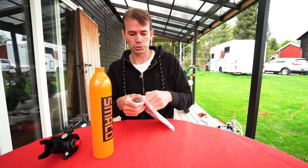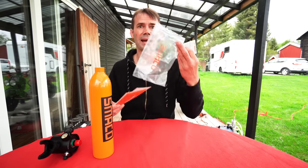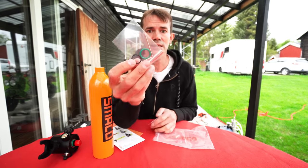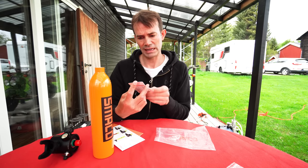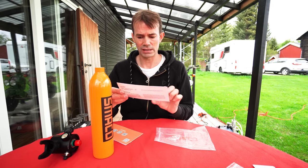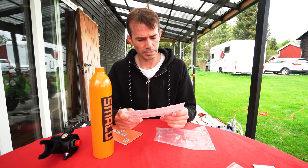I'll probably just screw it in, but I'm going to check how to mount this just so I know I'm not doing anything stupid. In this little bag we have some sheets, O-rings, and an Umbraco key tool. We also have a certification card and a Smarko card that shows what all the parts are.